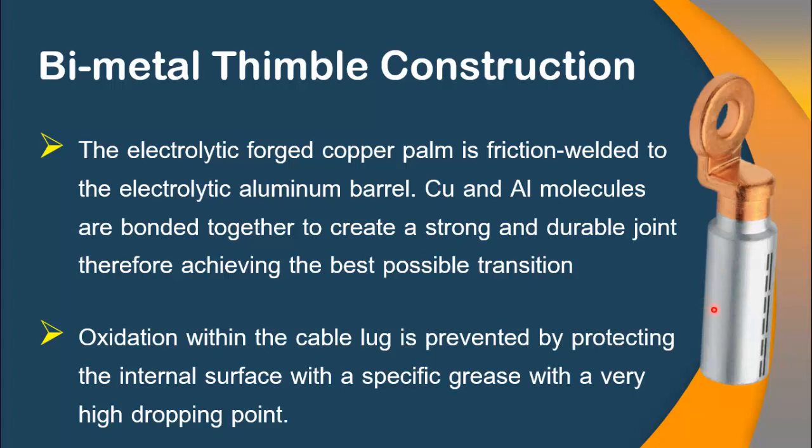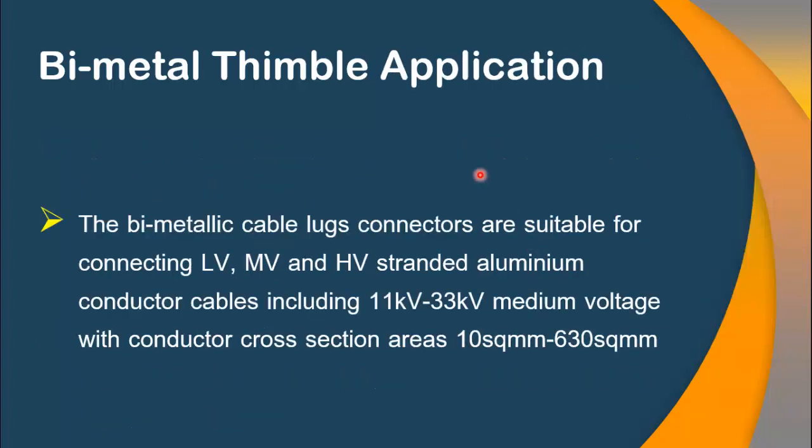Also, you can see that the barrel is made up of aluminum, so there is always a chance of oxidation appearing in the aluminum barrel. In order to avoid this problem, the inside layer of this barrel is protected with a special type of grease with a very high dropping point.